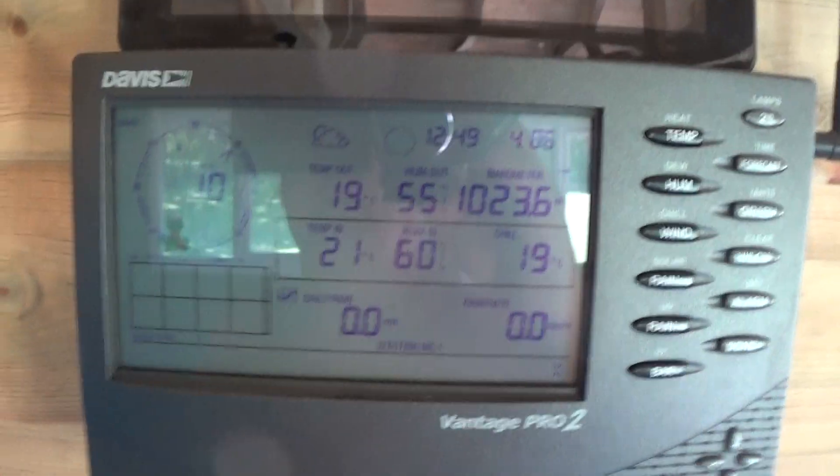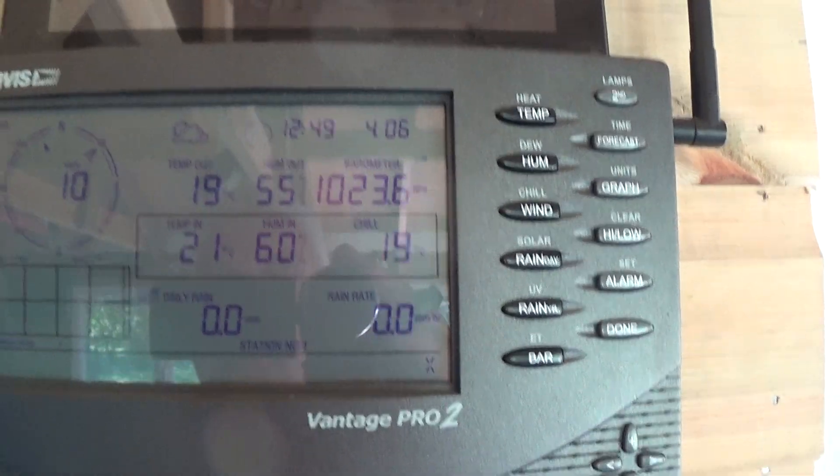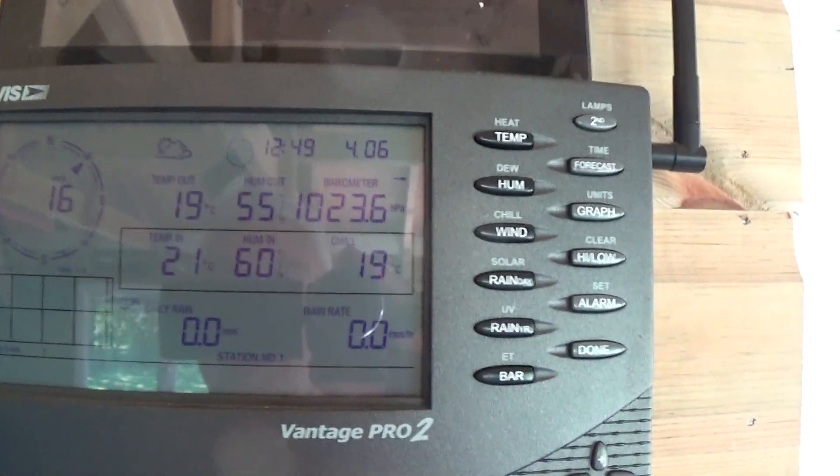So, there's my Davis Pro — I think you can see that. 21 degrees inside, 19 outside. And that's really making a lot of difference.